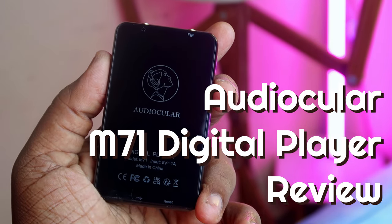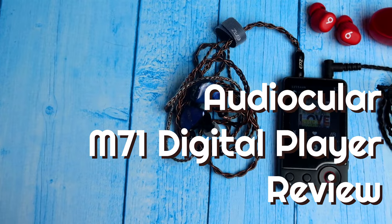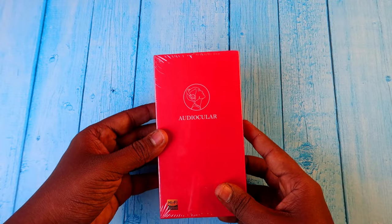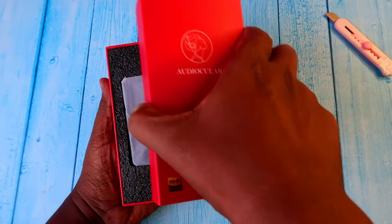In this video, let's do the unboxing and review of the Audio Cooler Brand M71 digital player. This is the box, and this package is a review unit from Concept.com, but the views are mine.